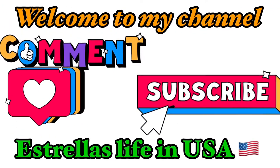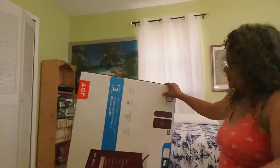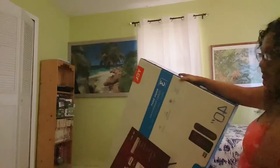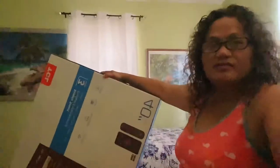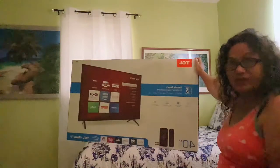Alright, hi guys, welcome to my channel. I'm in my son's room. He's coming home in two weeks and I'm going to do an unboxing. I got him a TV for his room and I got it today. I'm going to unbox this TV for my son, who is in Germany.